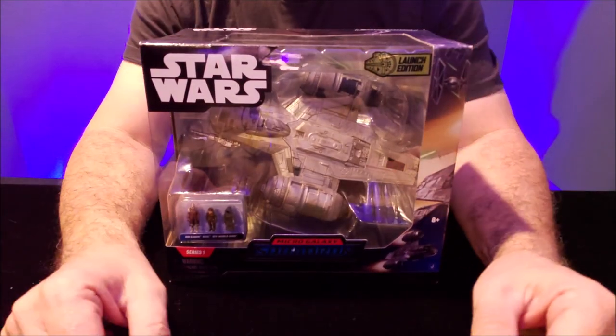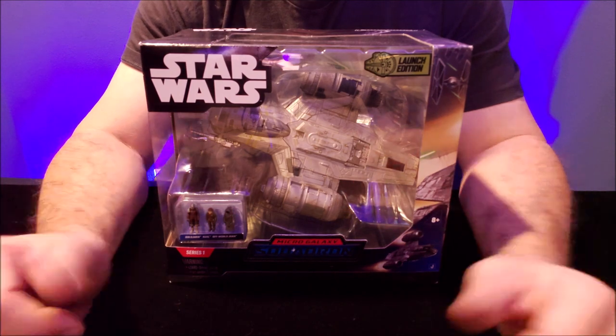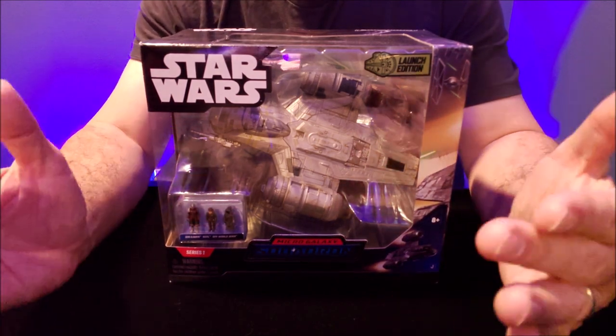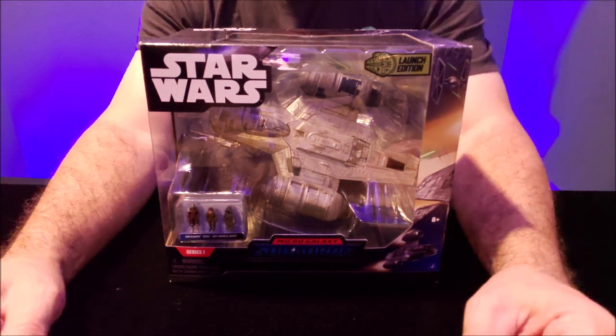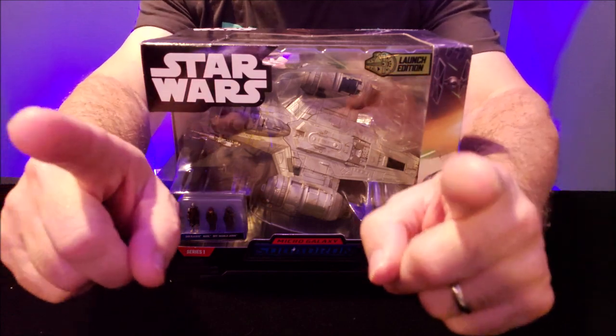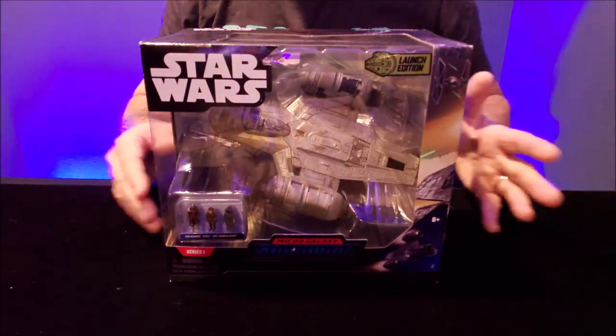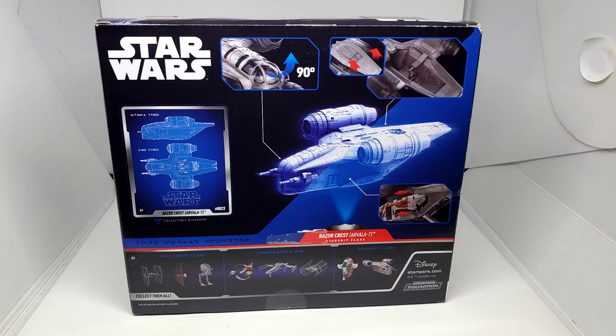And the Razorcrest, which is quickly becoming one of my very favorite Star Wars ships. I love the Razorcrest. I wish I had the Razorcrest Lego and the large big toy Razorcrest — those things are awesome looking. And I'm so, so, so sad that he does not have a Razorcrest right now. I'm hoping they're bringing one back because the design of the ship is absolutely awesome. So you get Din Djarin, of course, and Quill, and an off-world Jawa in the corner. The back shows your blueprint and some of the other ships in the series.